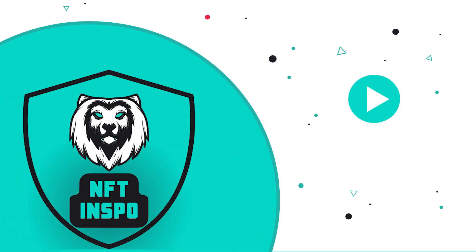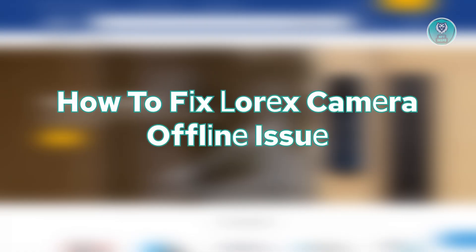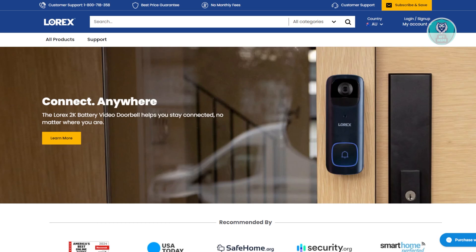Hey guys, welcome back to NFC Inspo. For today's video, we're going to show you how to fix the Lorex Camera offline issue. So if you're interested, let's start the tutorial.